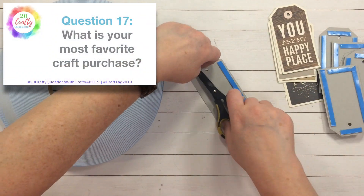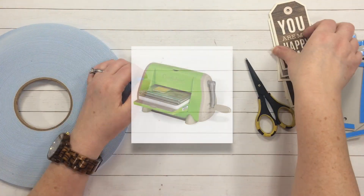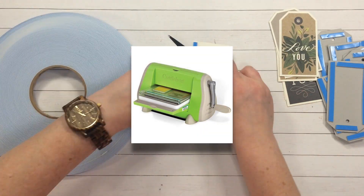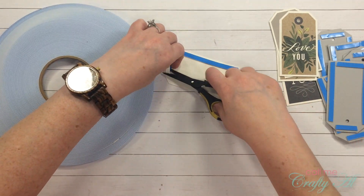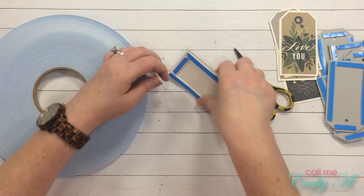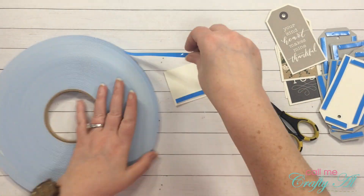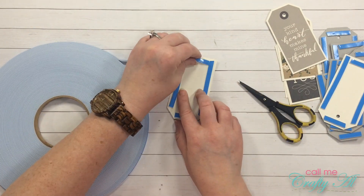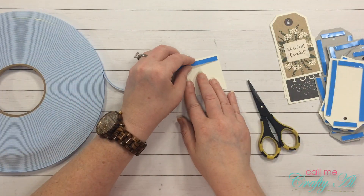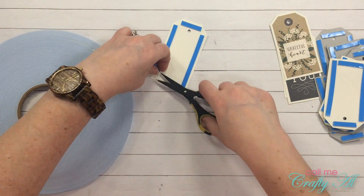Question seventeen: what is your most favorite craft purchase? For me it has to be my Cuddle Bug die cutter. I still use it to this day — I probably bought it 13 years ago when it first came out. I'm bummed it got discontinued. I do have a backup Sizzix but I prefer the original, and the fact that it came with embossing folders you could use was amazing.